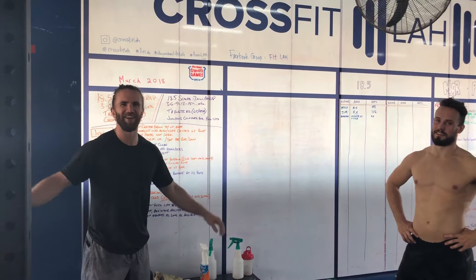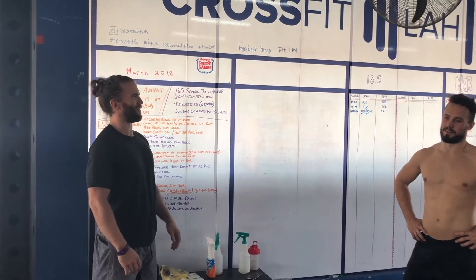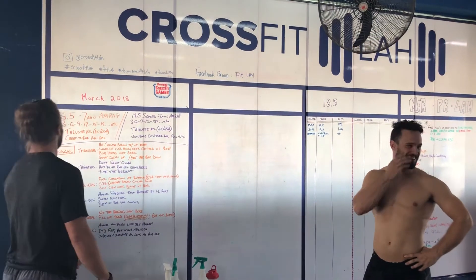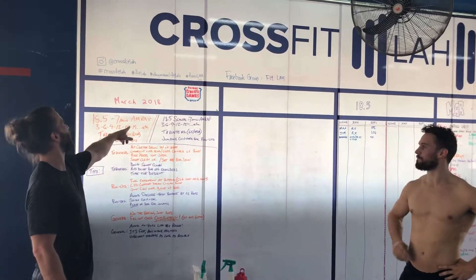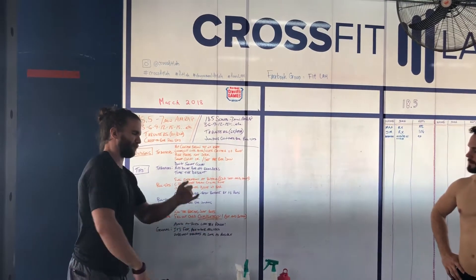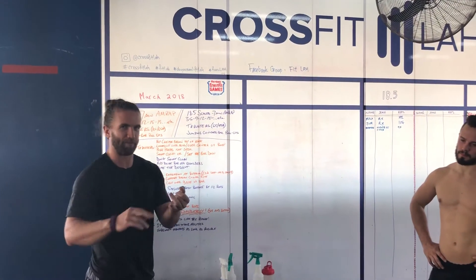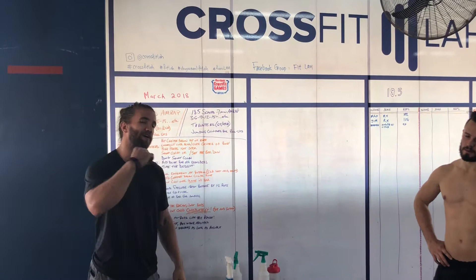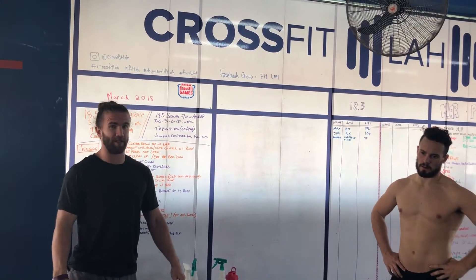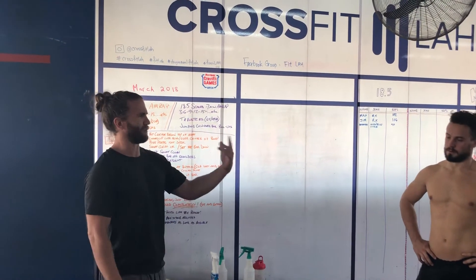18.5 done! Alright, 18.5 is a seven-minute AMRAP with an increasing ladder: three thrusters, three chest-to-bar pull-ups, six and six, nine and nine, twelve and twelve — until you get to seven minutes max. Max and I both got to the round of 18 thrusters; I got 12.